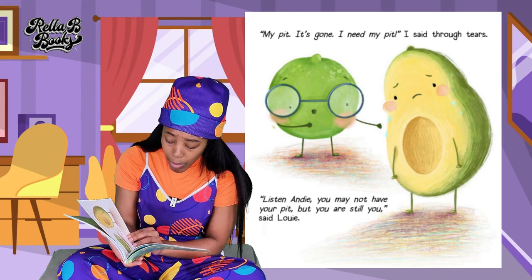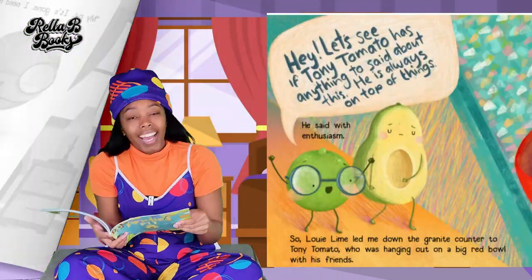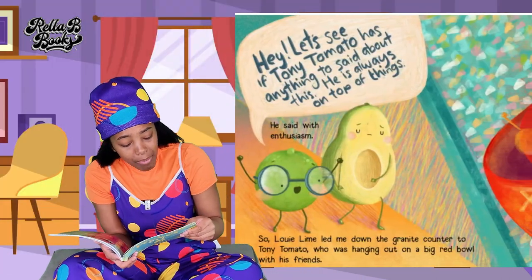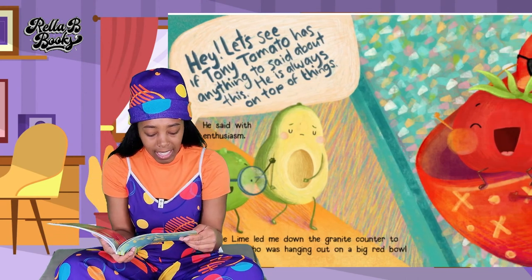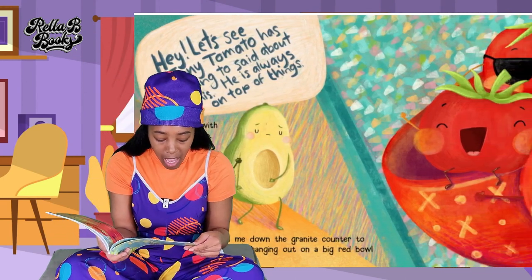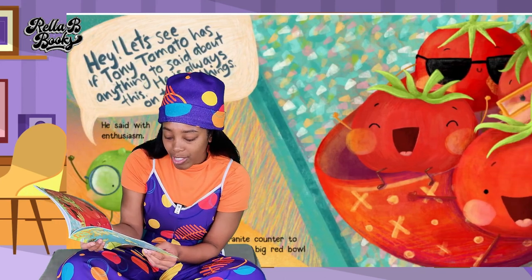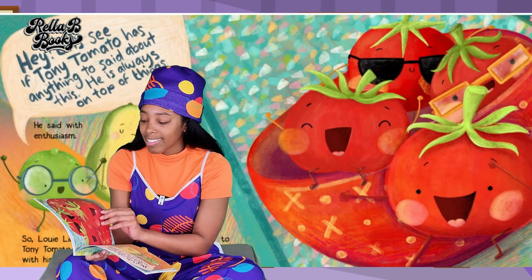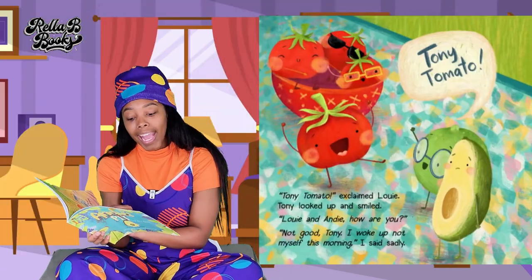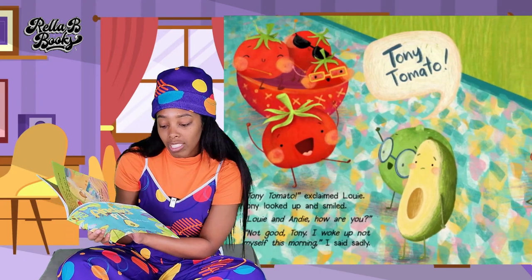Listen, Andy, you may not have your pit, but you're still you. Said Louie. Hey, let's see if Tony Tomato has anything to say about this — he's always on top of things. He said with enthusiasm. So Louie Lime led me down the granite counter to Tony Tomato, who was hanging out by the Big Red Bull with his friends. Tony Tomato! Exclaimed Louie Lime. Tony looked up and smiled.